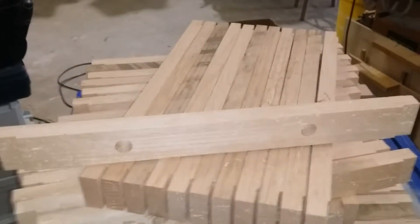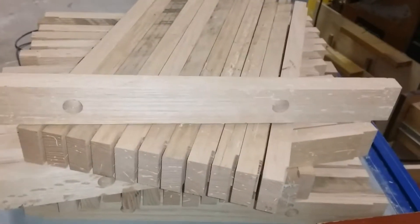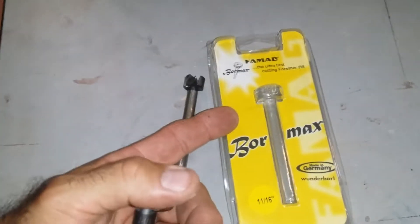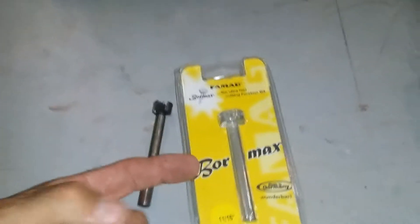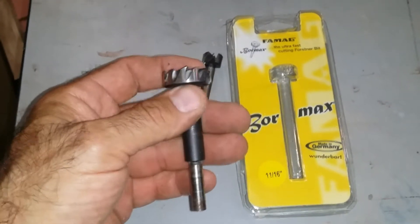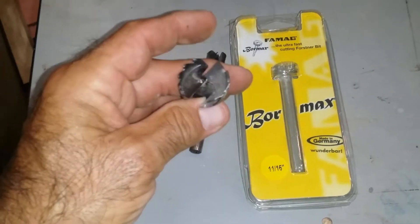I had to do 120 holes in these seat rails for a local tourist railroad for their passenger cars — that's a lot of drilling, and this is red oak. A regular cheap Forstner bit wouldn't have held up. This Bormax bit, I got to say, I was impressed from the beginning, and after 120 holes I was still impressed. It still cut the same way, just like cutting through paper. I stacked two up and drilled through two at a time, and it was great. It's just a great bit, worth the money.